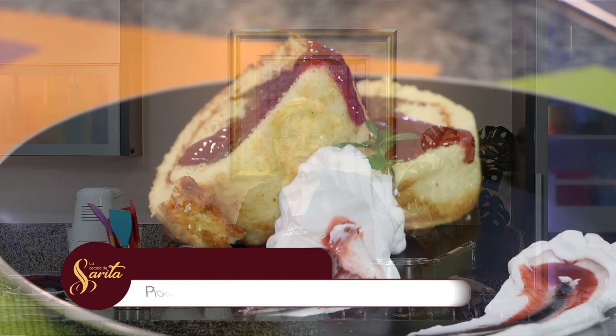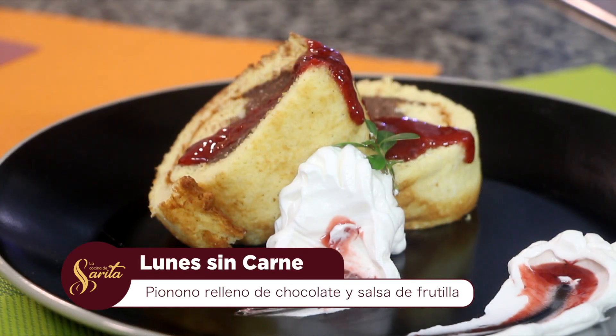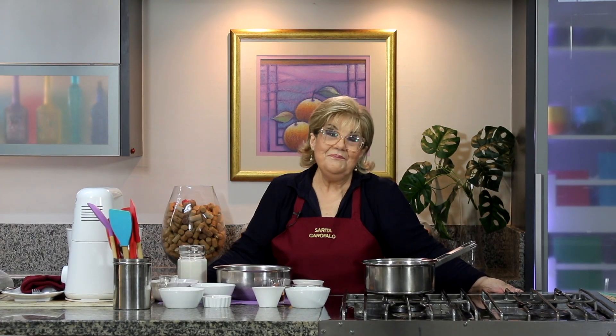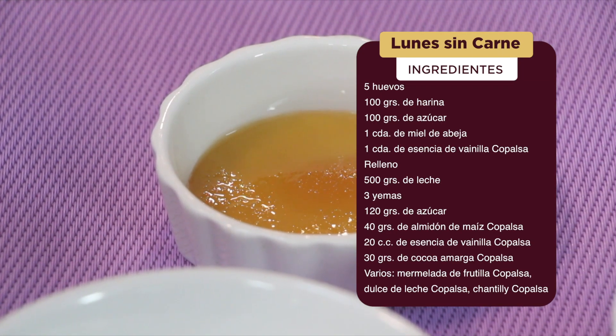Claro que sí. Vamos a hacer un pionono — hay mucha gente que dice: ¿pero el pionono, cómo? Es fácil de hacer. Vamos a hacer una riquísima crema de chocolate y vamos a ponerle encima una salsita de frutilla. ¿Qué te parece, Marcelito? Excelente, profe, vamos a compartir la receta. Vamos a utilizar para este pionono relleno de chocolate con la salsa de frutilla: